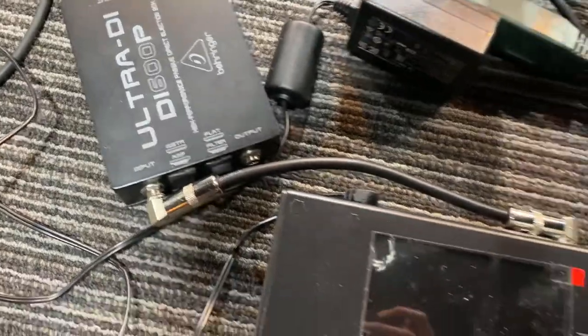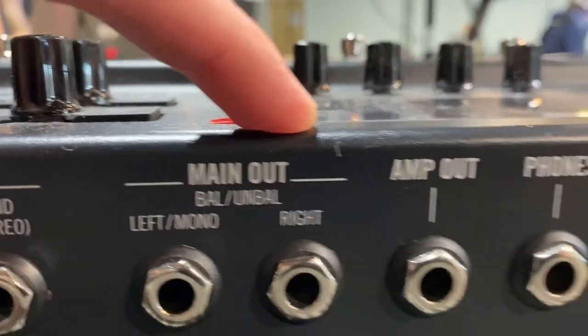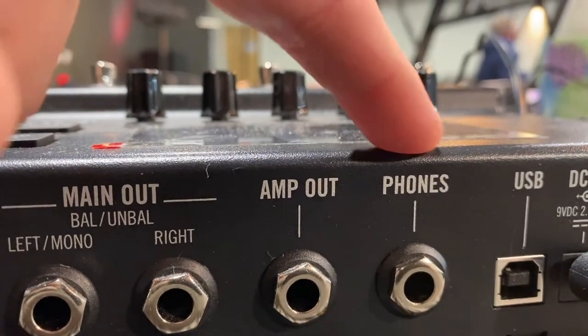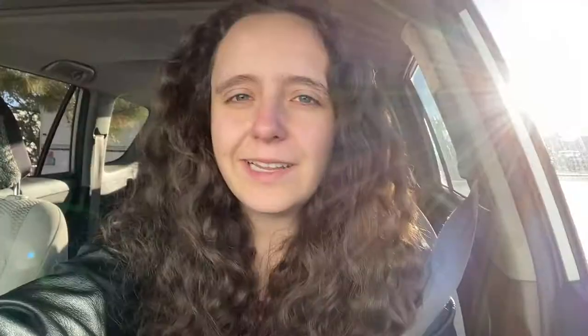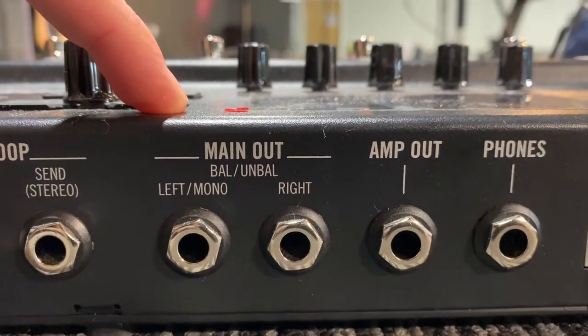I typically play with a DI box, so I run from the main line out mono to the DI box. But there are several different outputs you could use on here. For example, if you run it through the amp line or the phones line, you're still going to get a signal and you could throw that into a DI box. But the line out is the strongest signal by far.